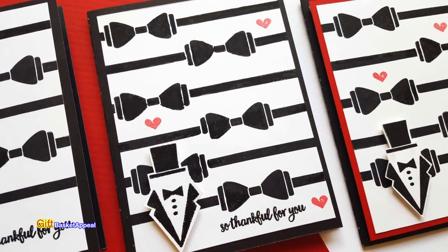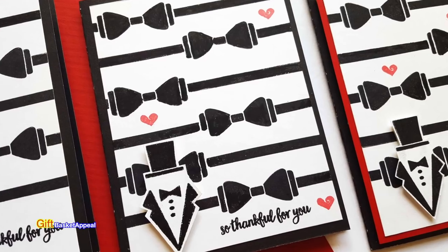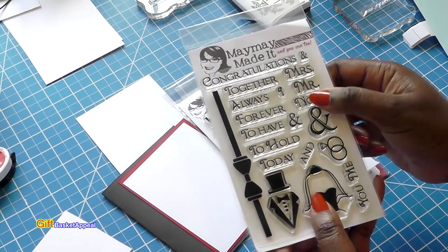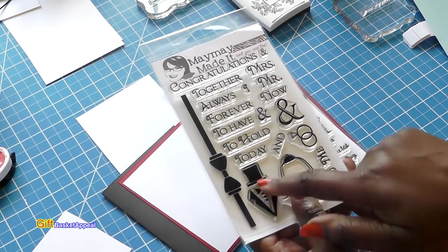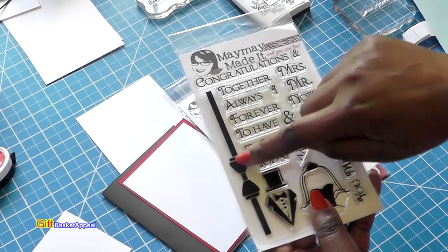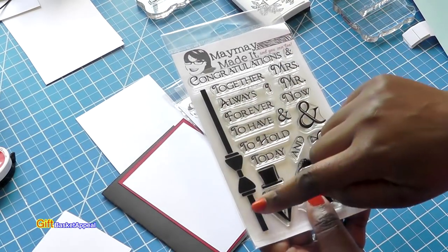I'm using three stamp sets to pull this card together. This is called His and Hers — a beautiful stamp set, great for an anniversary. I'm going to be using this stamp because I want it to be a masculine card. And this bow tie right here, I think that's going to be fabulous.